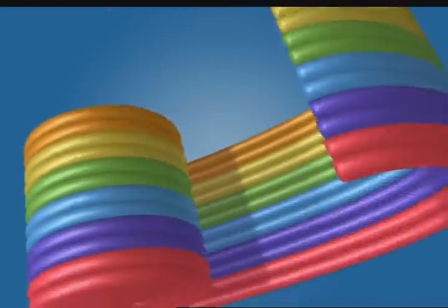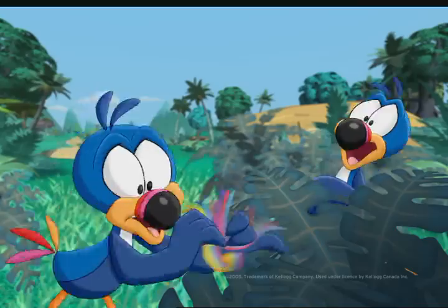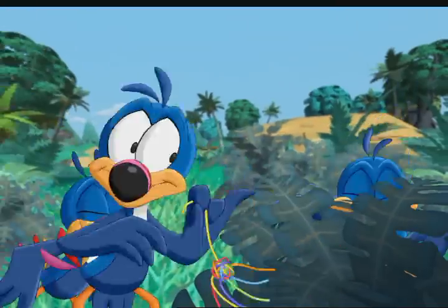How do you unwind your new Froot Loops Winders fruit snacks? I unwind it and make a blue, green, and yellow hairy spider. Then I eat it.